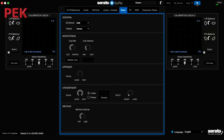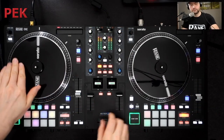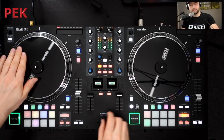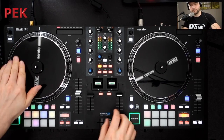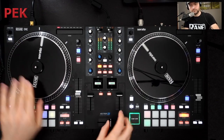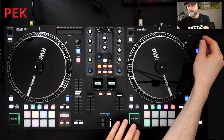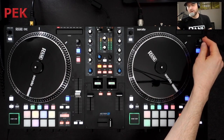If I head to my cog icon in Serato and to my mixer tab, you'll see I've got short and long adjust. Now that is exclusive to the RAINN 1 as of the brand new version of Serato. You've also got platter start and stop time just right at the top here, so I can adjust my wind down speed if I want to.